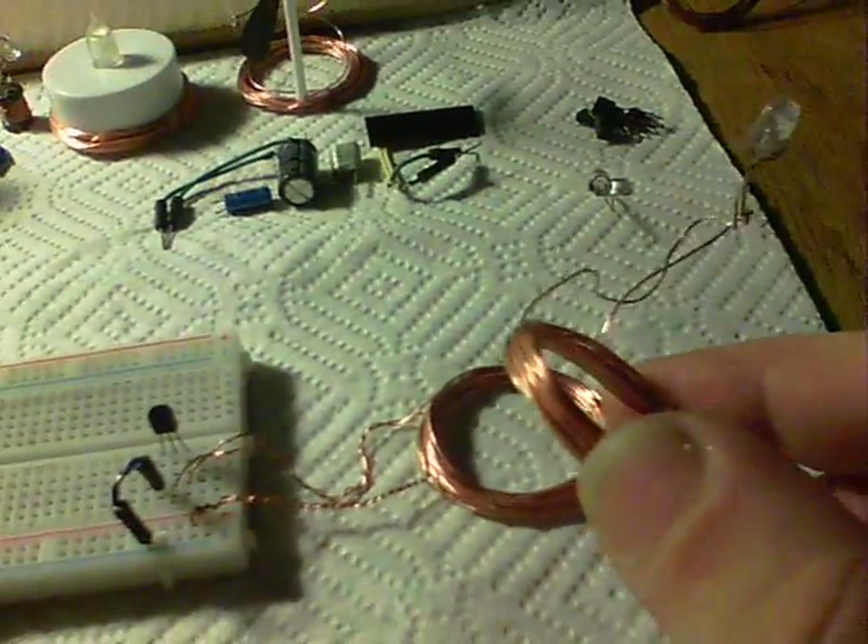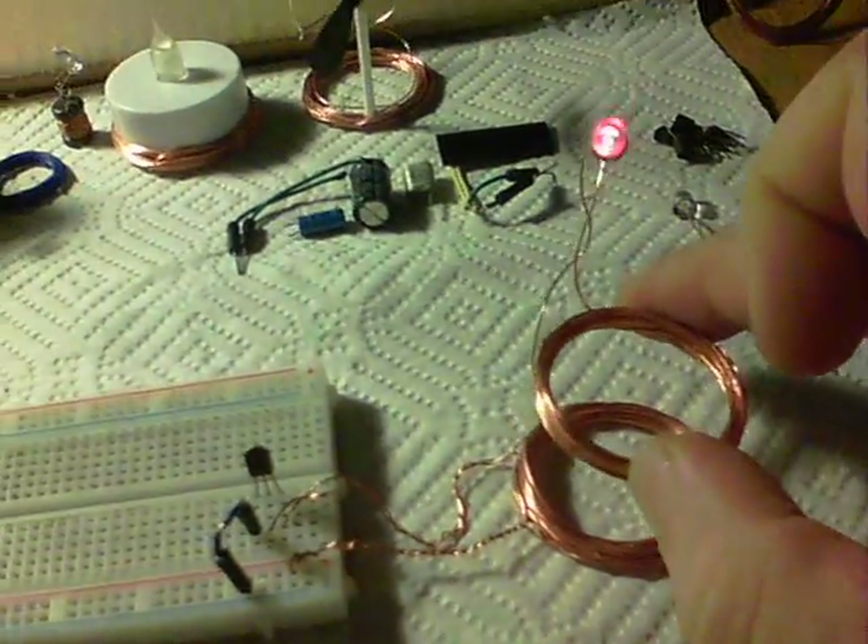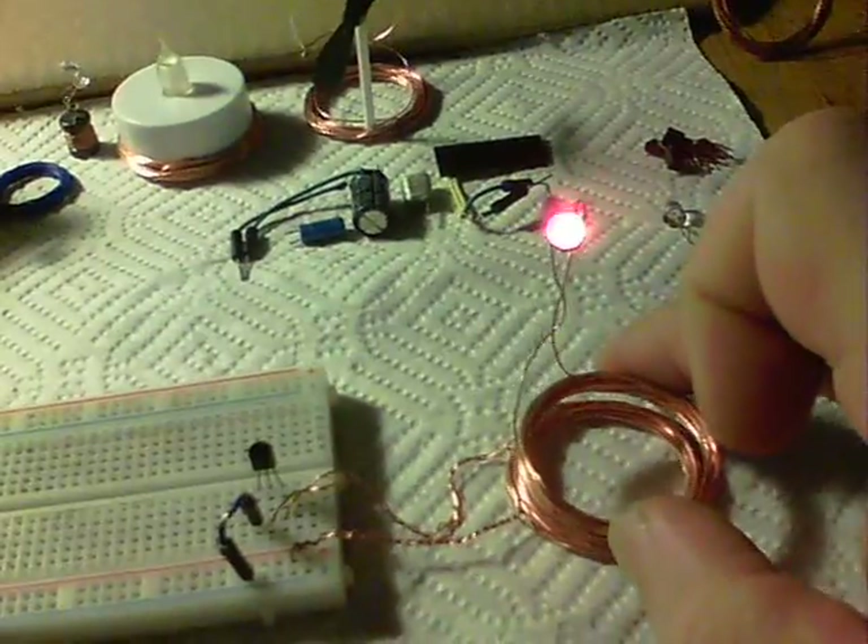24 turns on a receiver. There we are — a nice little bit of range going on there.